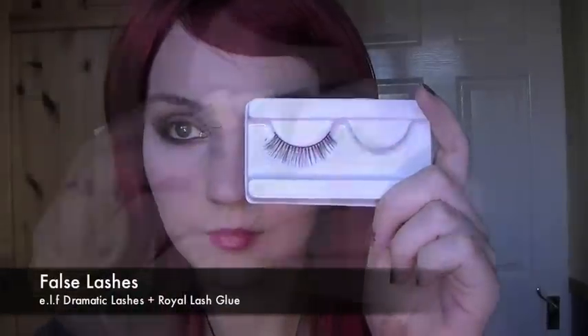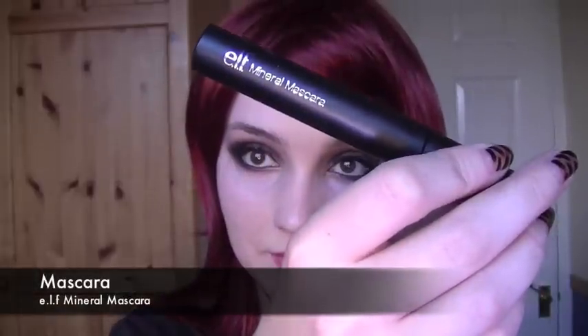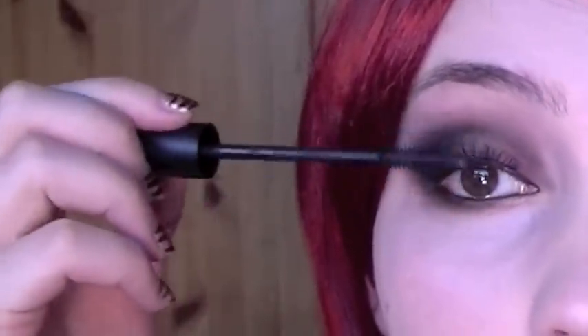Curl the lashes and then apply false eyelashes. Apply the eyelash glue first and wait for it to become tacky, then either with tweezers or your fingers apply as close to the lash line as possible. Finish off with your favourite mascara on the upper and lower eyelashes.